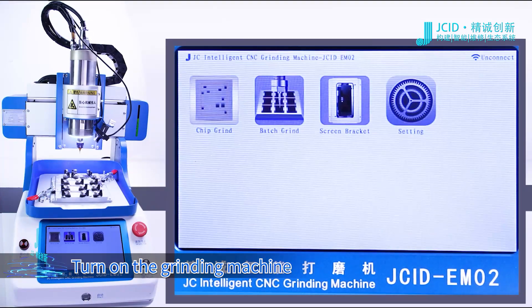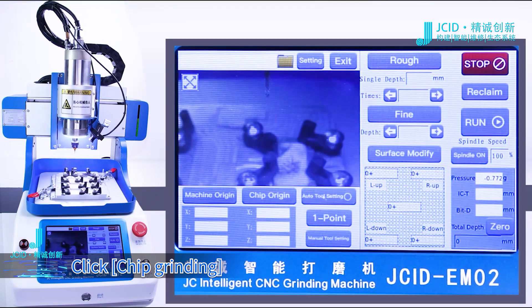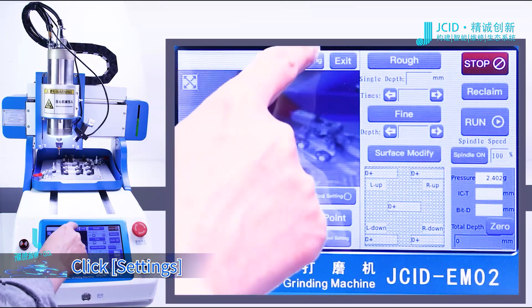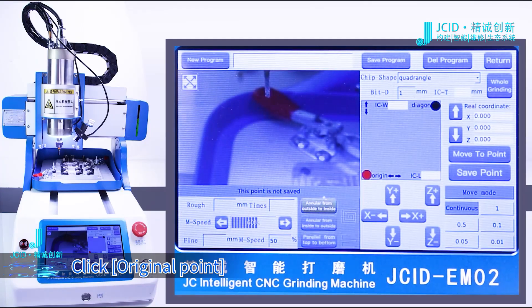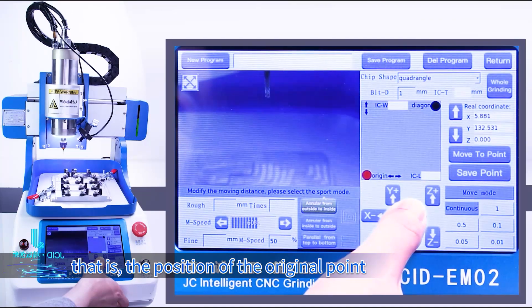Turn on the grinding machine. Click Chip Grinding. Click Settings. Click Original Point. Move the cutter head to the left bottom of the chip — that is, the position of the original point.